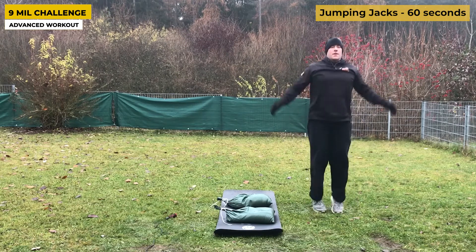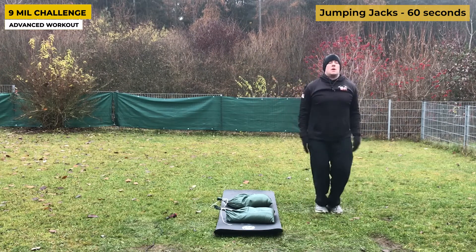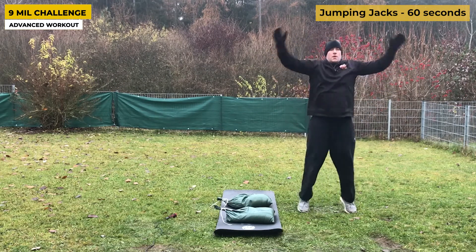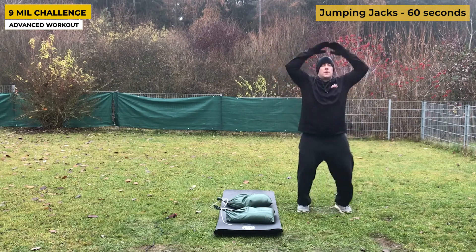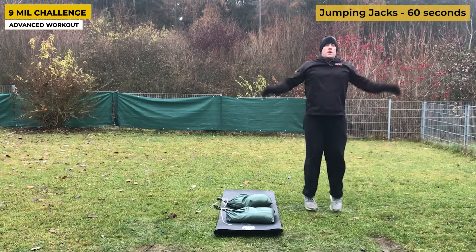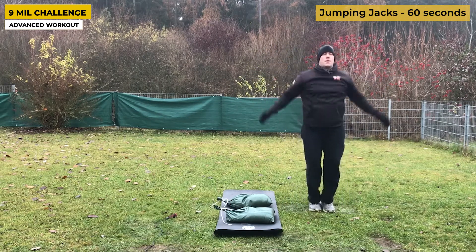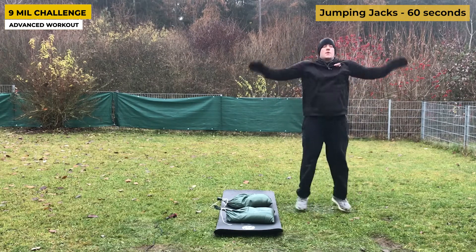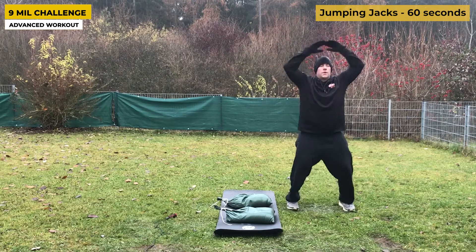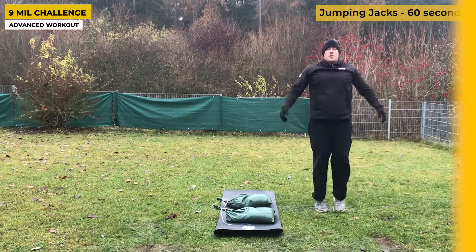The last exercise in the Nine Mil Challenge is the jumping jack. This allows you to shake off all those glycolytic muscles and let them recover glycogen and creatine phosphate-wise for your next set — the 45-second set. Keep your heart rate up and your body in motion. This is a great recipe for fat burning and mental challenge, which is what these boot camp workouts were made for. Don't stop until you hear that timer go.